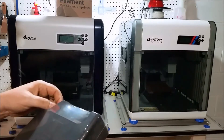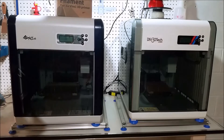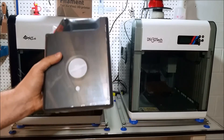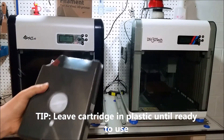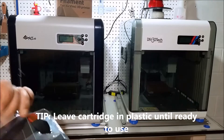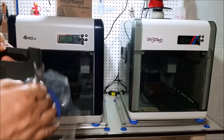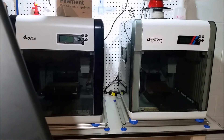We're going to open up this cartridge. Second tip: leave the cartridge in its plastic or container until you need it. This will keep moisture out of the plastic. While ABS, unlike PLA, won't pick up too much moisture, it will pick up moisture and can create printer issues. So open it up and take the plastic off only when you're going to actually set up and use the cartridge.